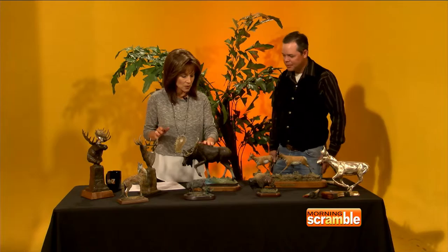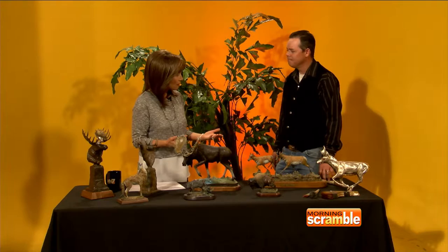So you decided to try this three-dimensional thing, too. Right. Well, these are all your works as well. These are your bronzes. They're beautiful. You sculpt — it looks like wildlife. You're specializing in wildlife. Why do you like them the best?